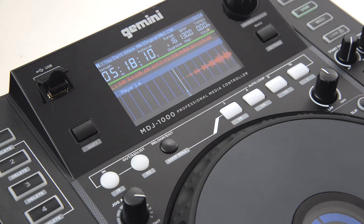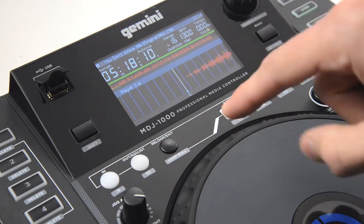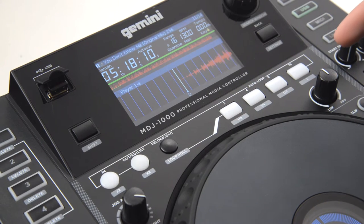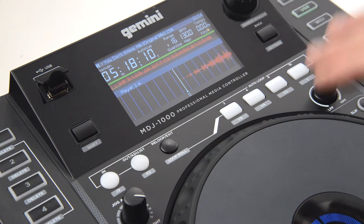There are two different looping sections on the MDJ-1000: we have manual looping and we have auto looping. With manual loops, we set the in and out points manually. With auto loops, the loops are automatically set based on the BPM of the song. Both have their awesome uses.